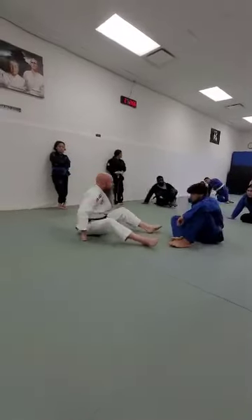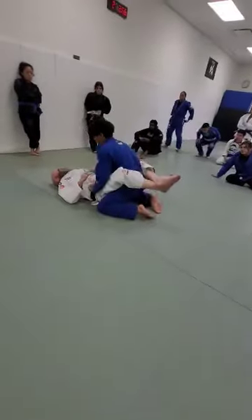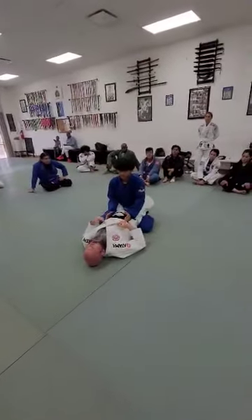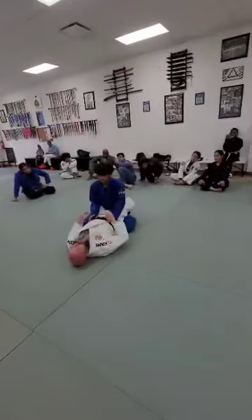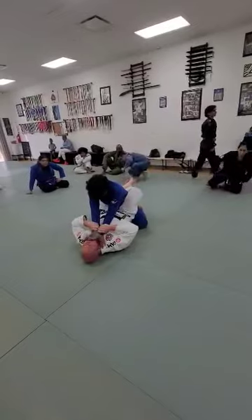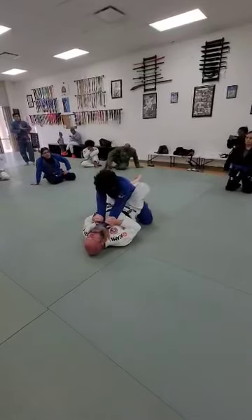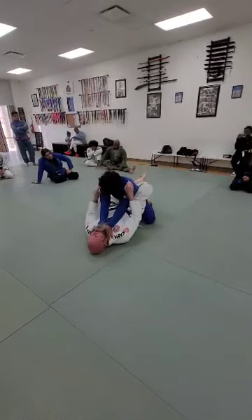So I have Julius in my close guard. The first one we're going to look at — and the theme of the attacks tonight — is I'm looking for people who make the mistake of putting their hands at or past my sternum. So the first one: Julius just decides to choke me, because he's had about enough of my dad jokes. So when that happens, I just capture his arms.